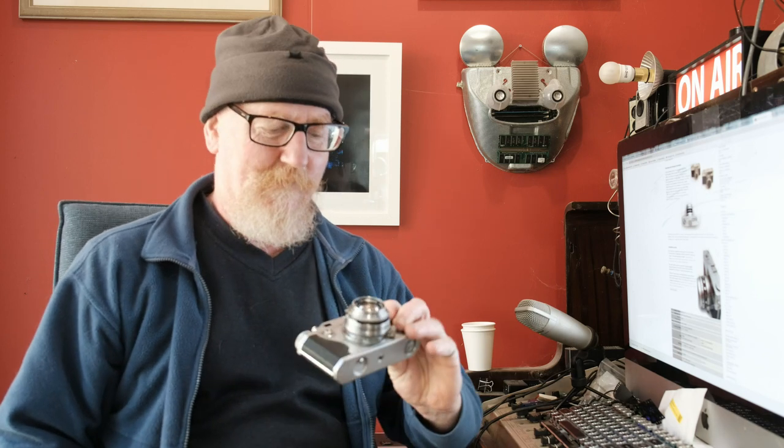In my last two videos I covered the Konica 2A rangefinder, quite complex, and the Canon P rangefinder, very very simple. And today, for my third rangefinder, we're going to cover something cheap and cheerful, like me.